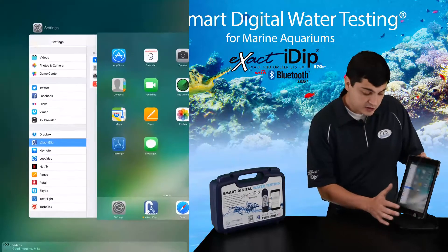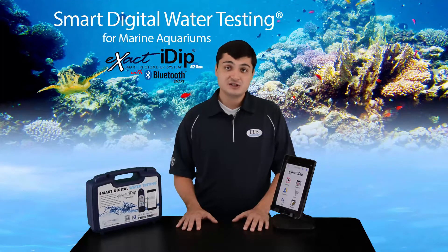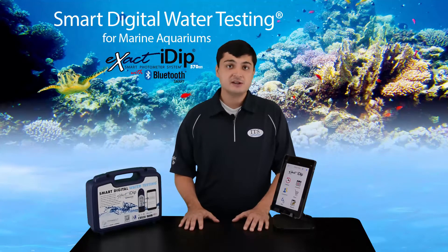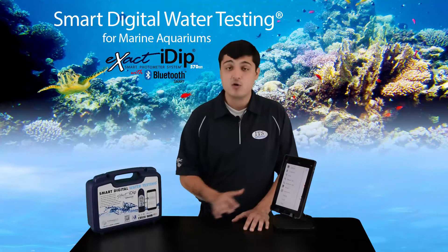Now exit your device's settings and click on the Xact IDIP app icon. If this is your first time downloading the app, there will be a small slideshow for you to view. After agreeing to the license agreement, you will come to the app homepage. You can navigate to various parts of the app from the homepage or by using the app menu, which is the three-lined icon in the upper left-hand corner. When you click on the app menu icon, you will be able to access all of the app, including settings, FAQs, and more.